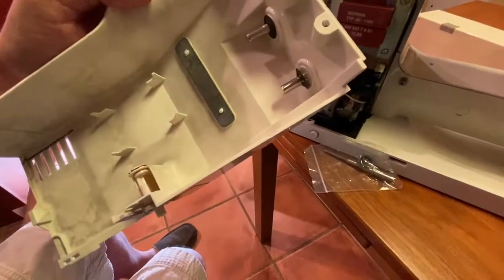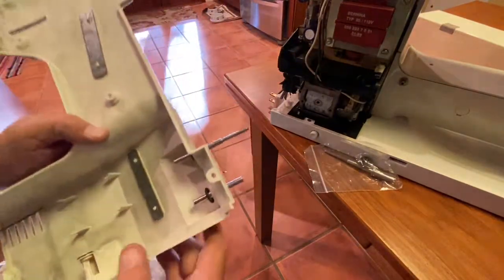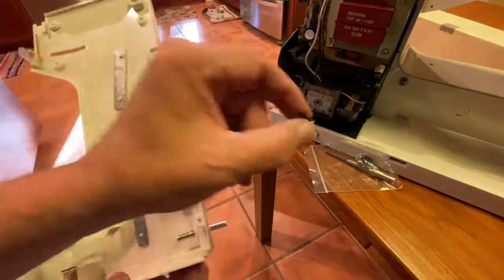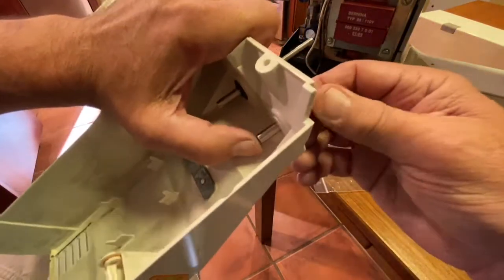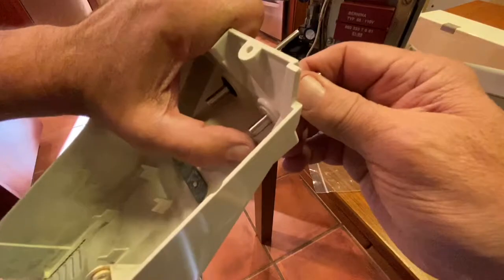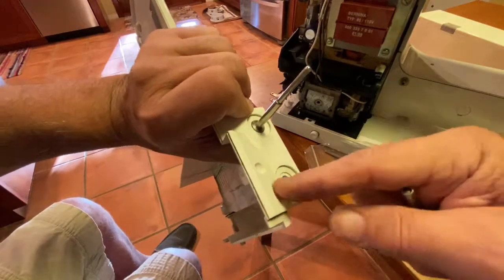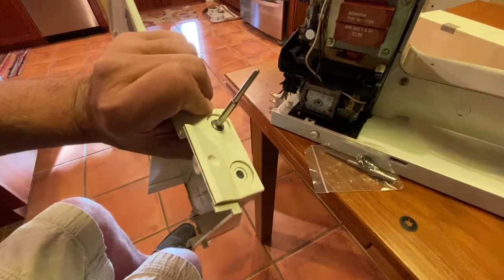Twist it — there it is. You can see how I've got it worked off. Pop it off and then the post slides out. It's a real tight fit, so just work it loose until you get it to pop out. Also, there are two little plastic cover discs that I took off.